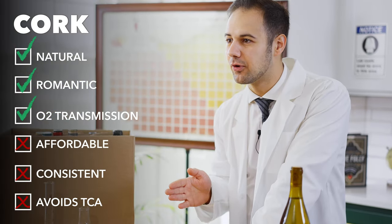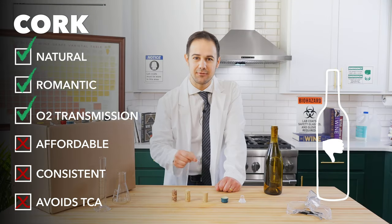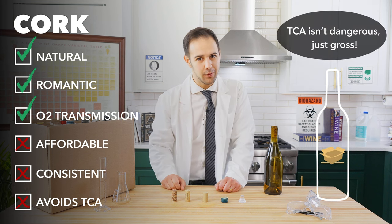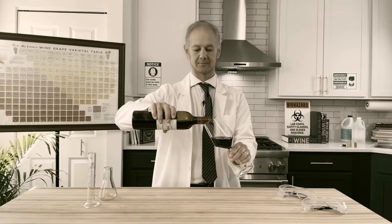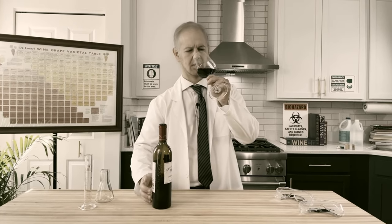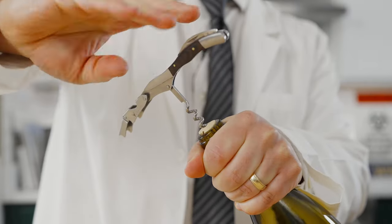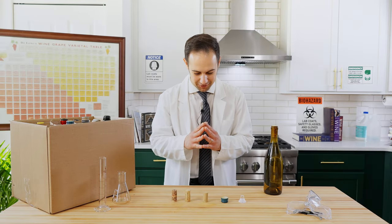In its mildest forms, cork taint makes the wine flavors taste muted, and the wine will just taste flat. If it's intense, the wine will smell like wet cardboard or a musty basement. And the older the wine gets, the worse the effects become. There's nothing worse than saving a bottle for 20 years and finding out it's ruined from cork taint. Still, 70% of all wines use cork, and it's the most proven option for wines that need to age long term.